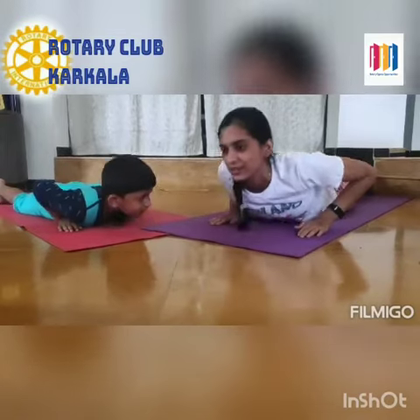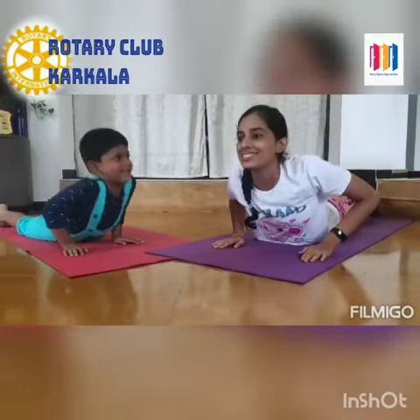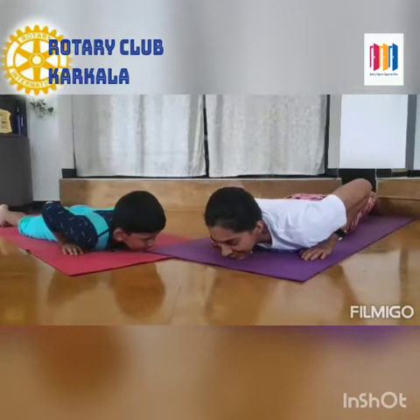Now inhale while going up. Take a deep breath. While exhaling. Inhale.